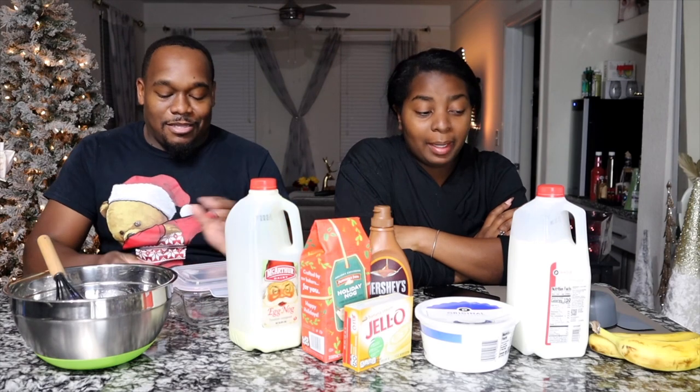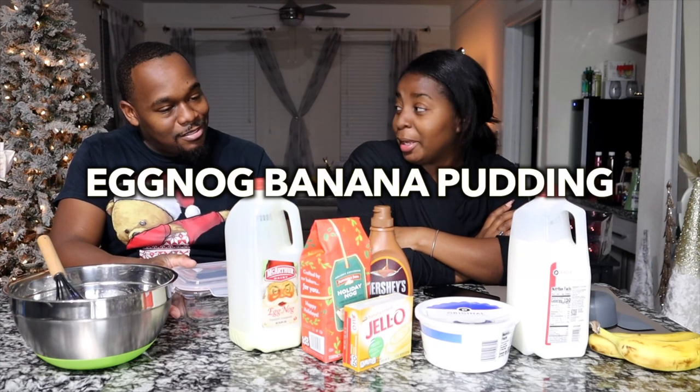What's up guys? Welcome back to the vlog. Day three. Today we are making holiday banana pudding.